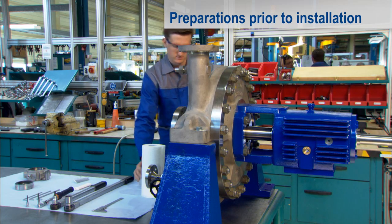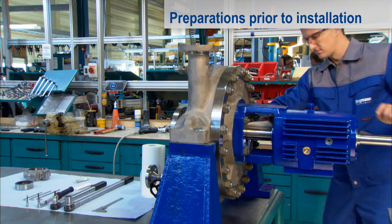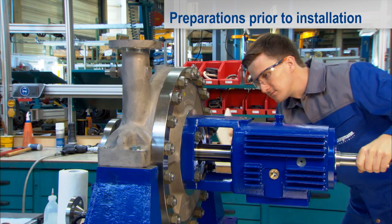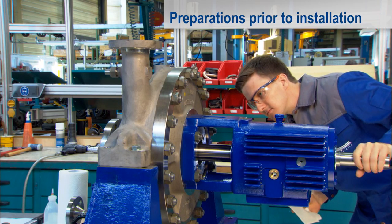Next, you must clean the shaft. Check the shaft surface and the flange contact face. You can now begin with the installation of the SplitX.